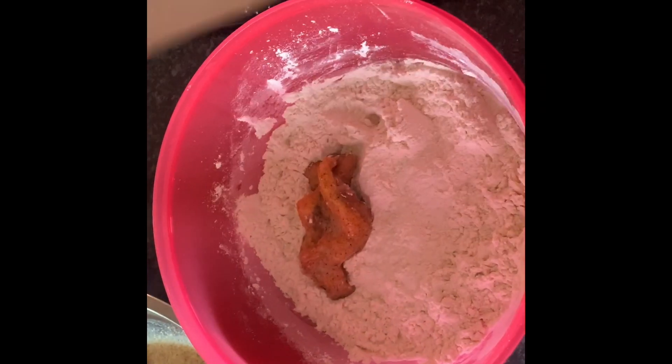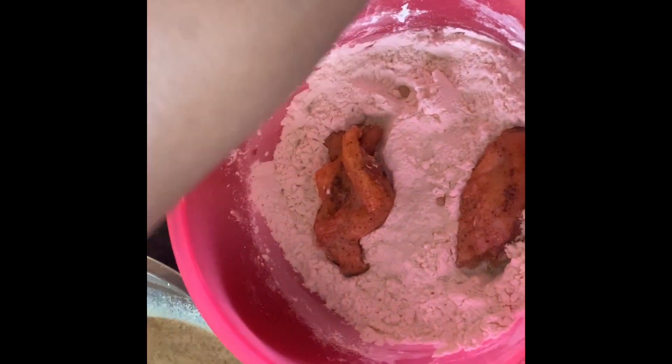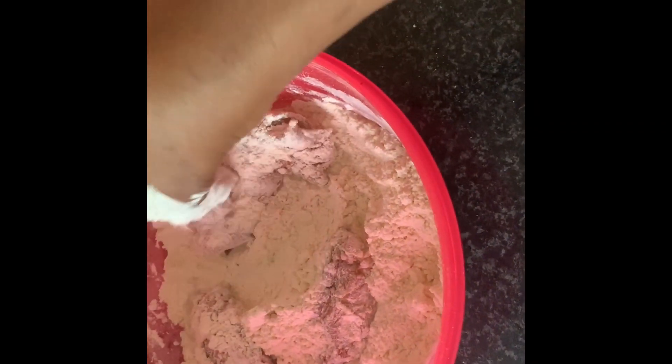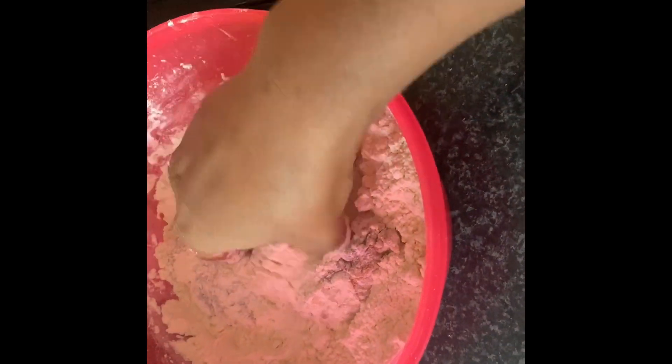Next I've added two cups of flour and one tablespoon of garlic salt, and I've just coated all my wings with flour.